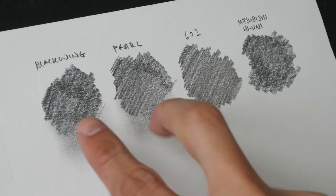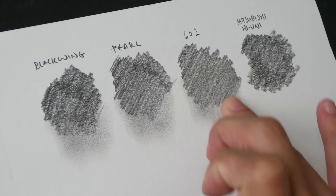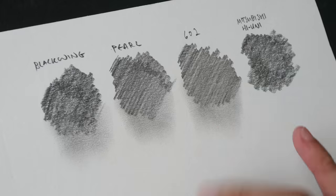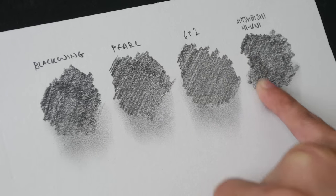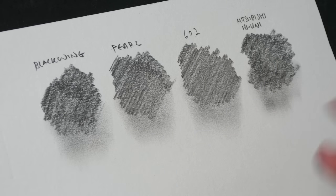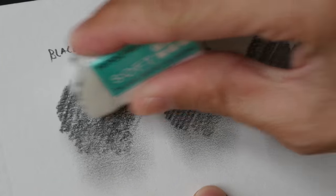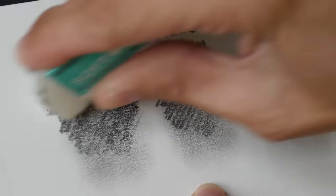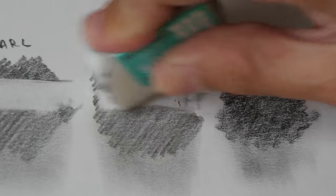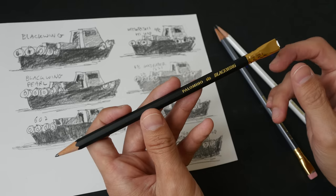The Mitsubishi smudging result is not very different compared to the Black Wing. Testing the Pearl and the 602 as well, and the Mitsubishi Hi-Uni — they all smudge; nothing unexpected. For the eraser test, using a Pentel soft high-polymer eraser on the Pearl, the 602, and the Mitsubishi Hi-Uni — they all erase quite well, though not completely.